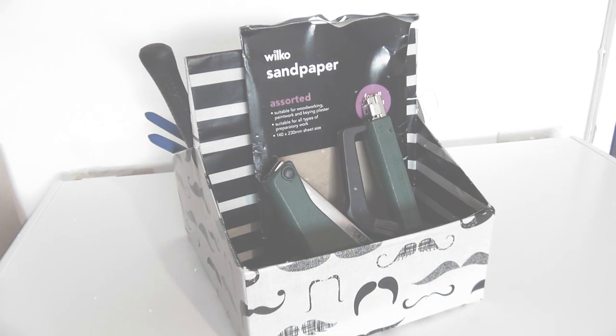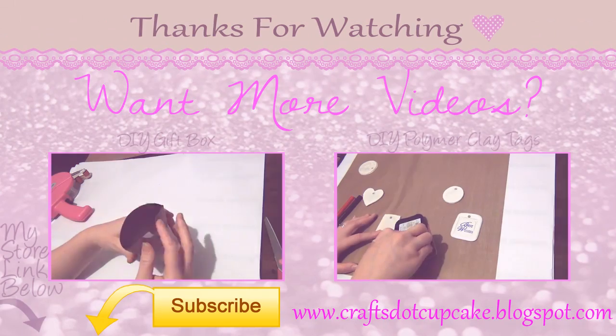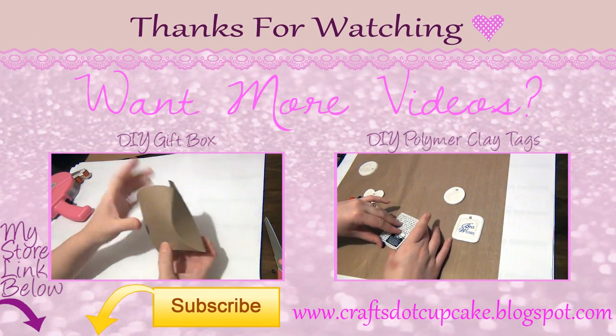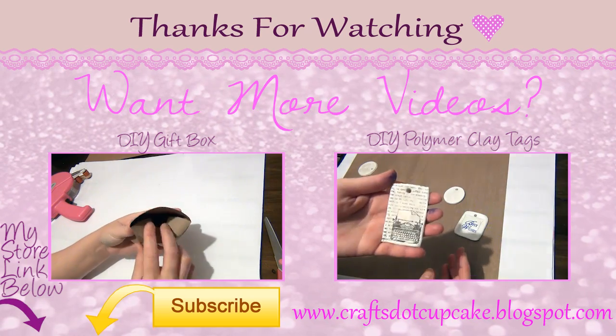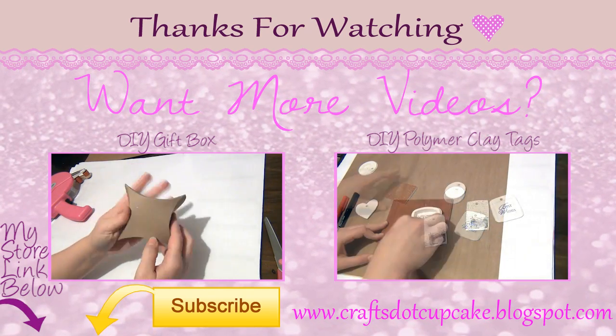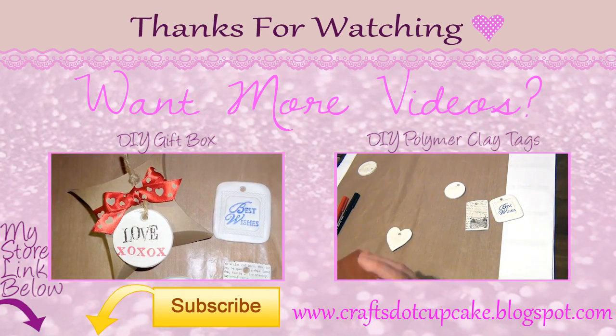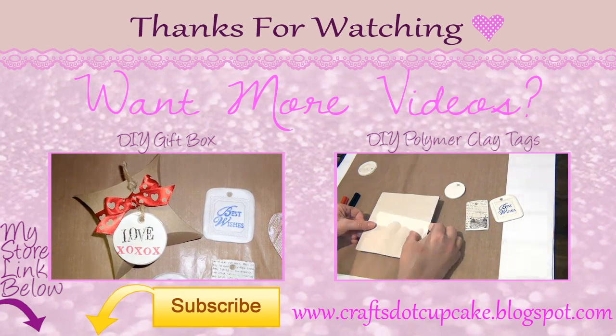I hope you liked this video! If you did, please don't forget to subscribe to my channel so you can receive updates when I post new videos. And if you could take a minute to click the like button, that would really help this channel and show some support. Thanks for watching, bye!